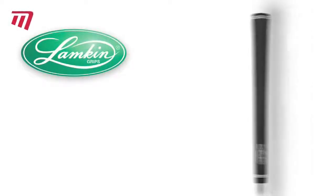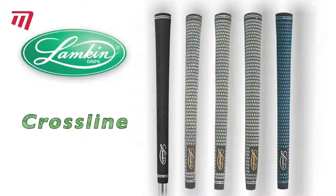Don't just get by with your grip — cross the line to ultimate performance with a Lamkin Crossline design.